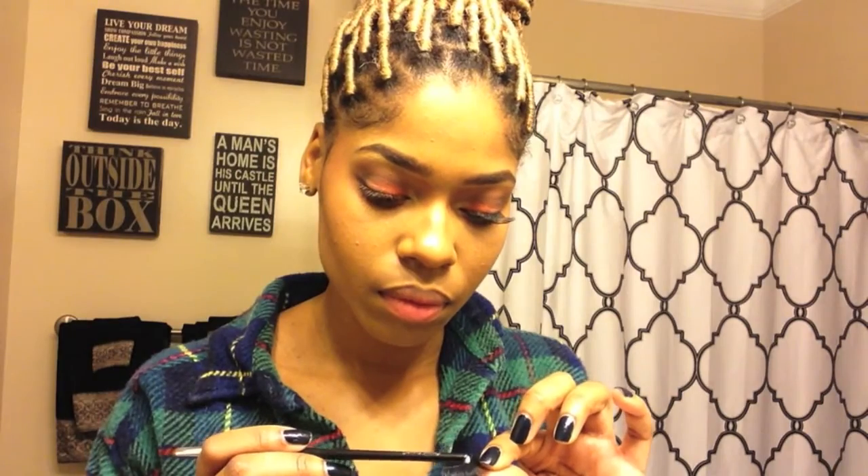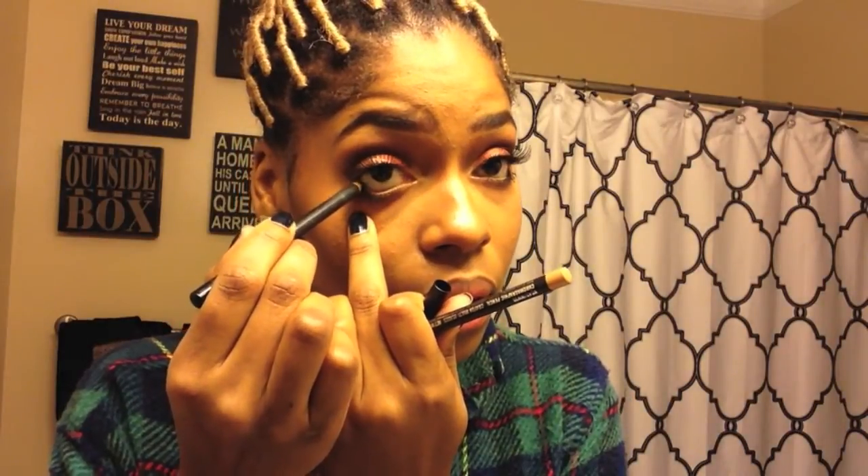Next I'm taking my Lorac Pro mascara and adding that to my lower and top lash line. Here I'm adding my 107 Red Cherry eyelashes — one of my faves — to my eyelids. Tweezers always help to apply the eyelashes. Now I'm taking the NC42 eye pencil and MAC's Smolder eye pencil and adding that to my lower lash line.